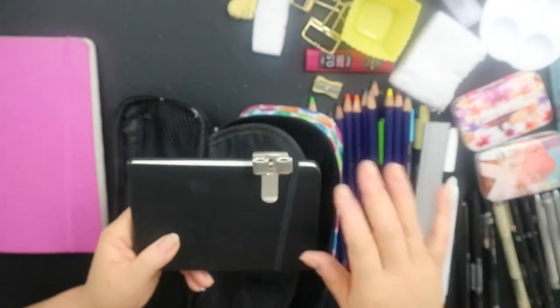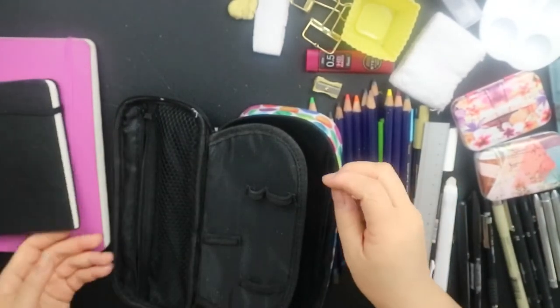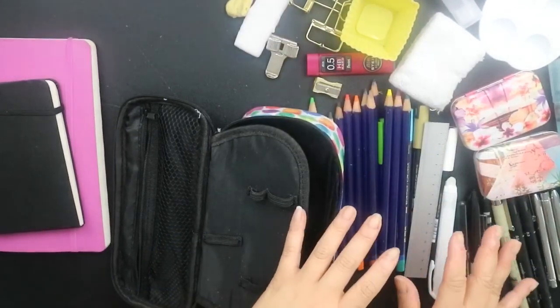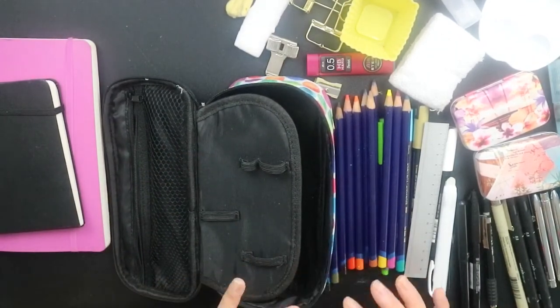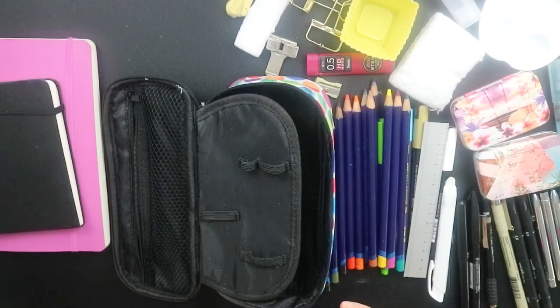So yeah, this is everything that I take with me when I'm out and about in Manchester. I know it's a lot of stuff, but I just can't be without some of these mediums and I really enjoy using them. I really hope you enjoyed the video — stay tuned for my more condensed version of what I take when I go travelling. If you haven't subscribed, please do so and I'll see you in the next video. Okay, thank you, bye!